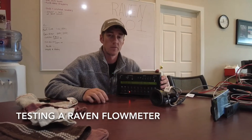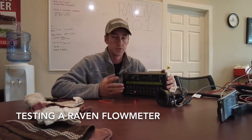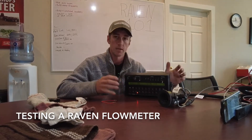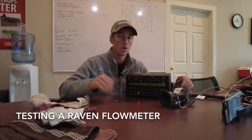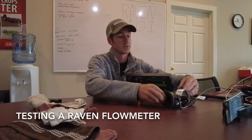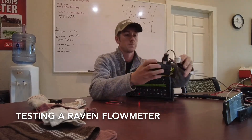Hey guys, Adam Fennig here with Fennig Equipment, you're tuned into the Talking Shed. Today I want to do some troubleshooting with the Raven. I get a lot of phone calls where guys say my pump's running, I'm spitting out product, but I don't have any flow showing up. Is it my flow meter and how do I test it? Today we're going to talk about how to test a flow meter.